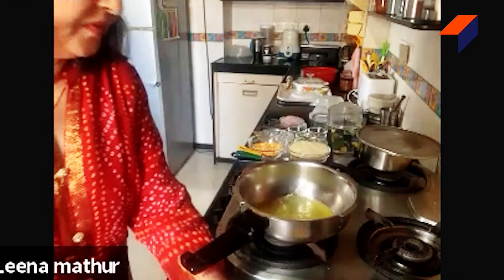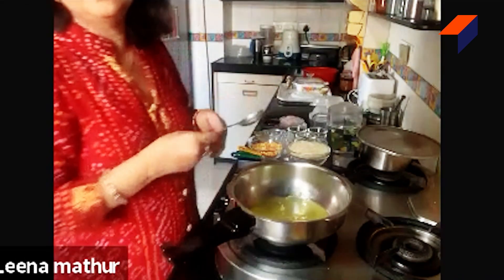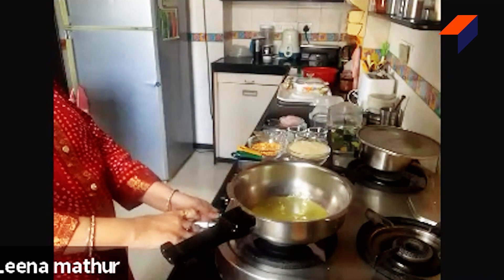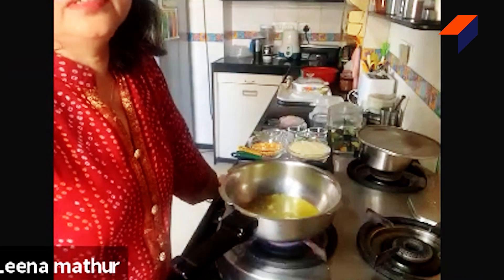Now let me start the recipe. Take a pressure cooker — I have taken three tablespoons of pure ghee. I am going to light the gas and let the ghee get a bit hot.